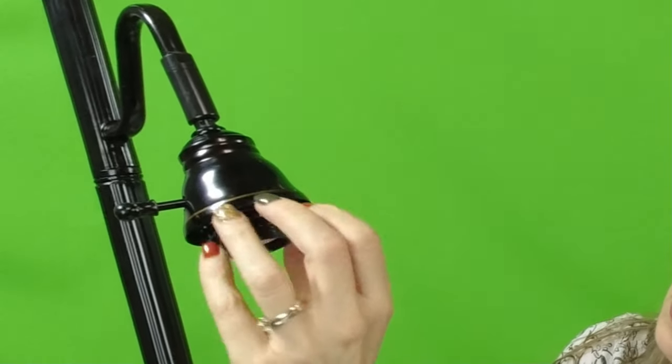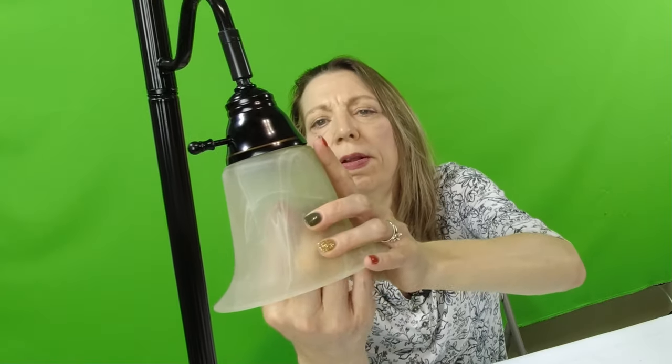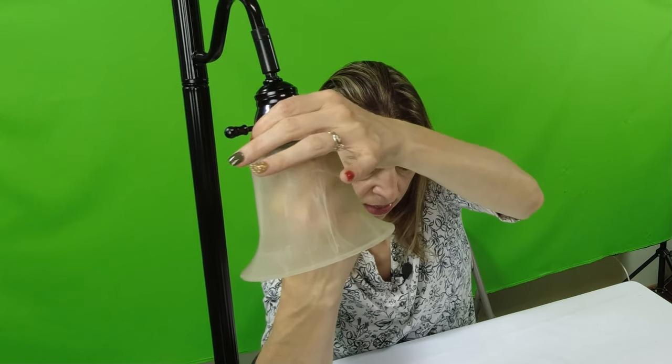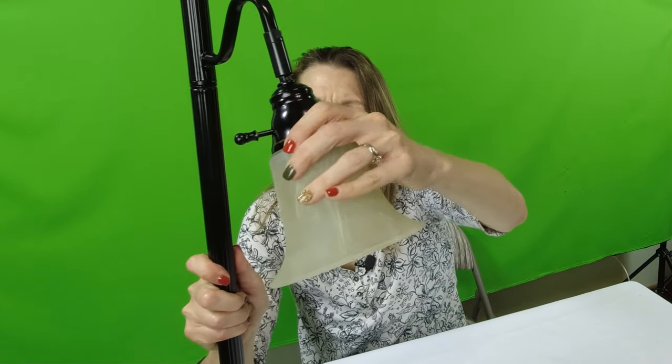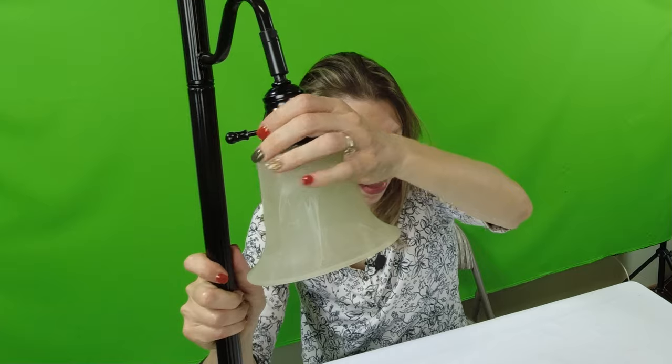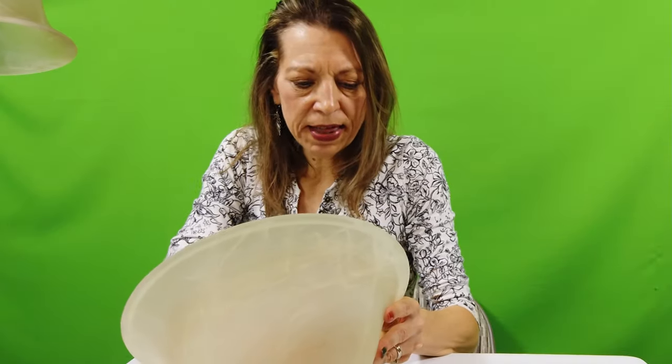There's a piece we unscrew here, then we just put this up here and screw it back on. Let's make sure that's nice and tight because I don't want that coming down on me. And you can adjust it some different ways — play around with that. Then the top — I'm going to take that piece of tape off again. That says caution.